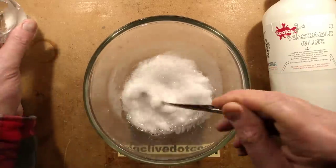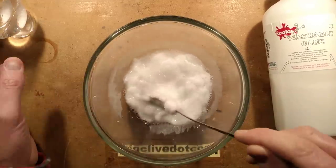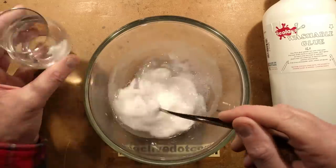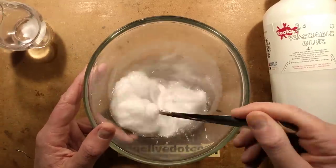I'll just keep stirring that for a moment just to make sure it's all doing its stuff, and then I'll leave it. Maybe I'll just add some more borax just for good measure — I don't think it can do any harm. So it's absolutely swimming in that.